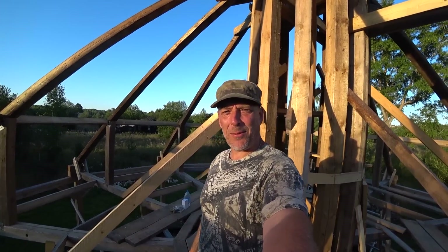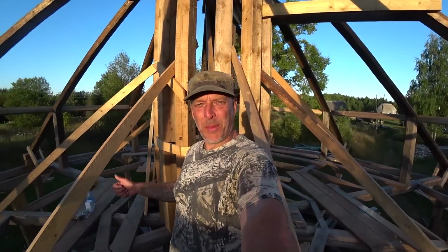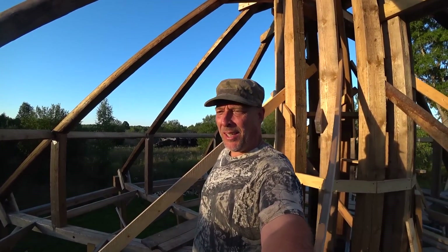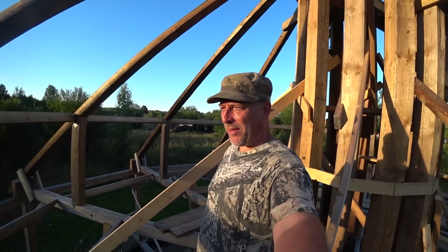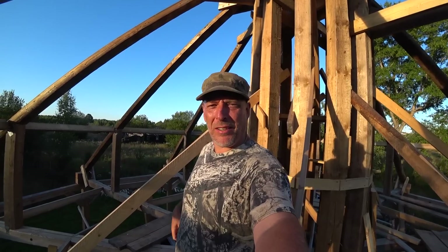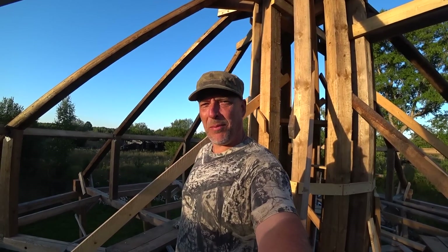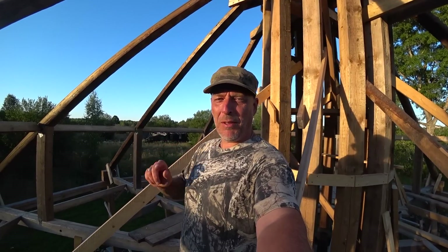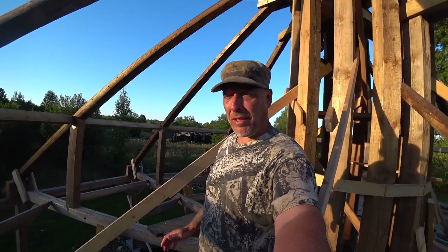Hello there guys, welcome back to the channel, welcome to Survival Russia. I am working on the roof as you can see, but this video is not about the roof. Sadly enough, we've got to get to that, but the video here is on this PowerTag E9R flashlight that I have forgotten to upload. It's a really good, great flashlight.